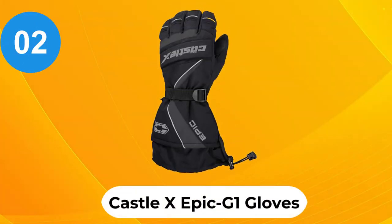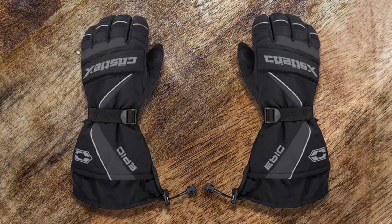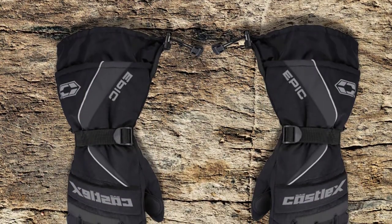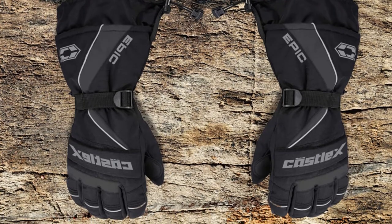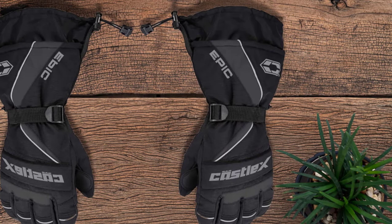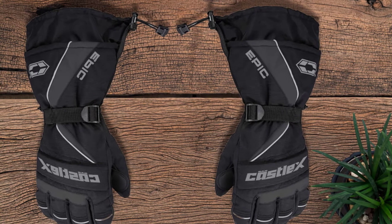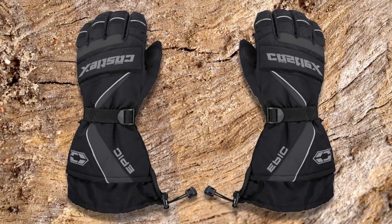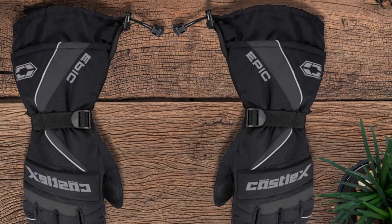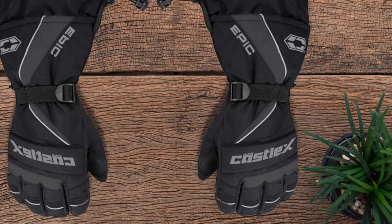At number 2: Castle X Epic G1 Gloves. These are a good option for any snowmobiler on a budget. They are some of the most affordable snowmobile gloves that give you all of the warmth and comfort you'll want on the trail. Constructed out of high-tenacity Dobby Nylon, they offer pretty good durability. 200 grams of Thinsulate Platinum Insulation gives you plenty of warmth. The shell comes with a DWR (Durable Water Repellent) coating, making the gloves waterproof, and a breathable insert adds another layer of waterproofing. A sure-grip palm provides extra traction, and padded knuckles add warmth and safety on top.